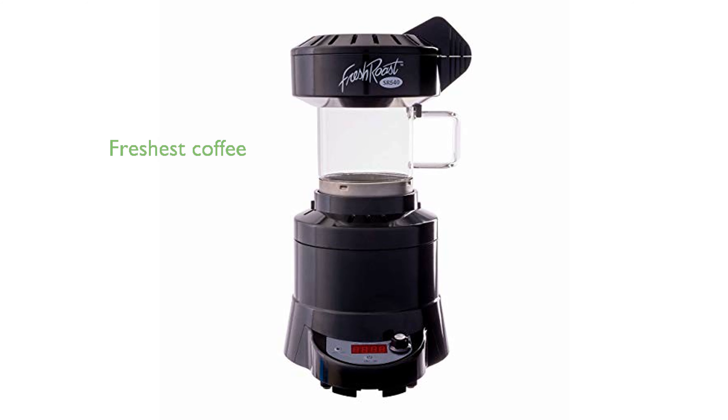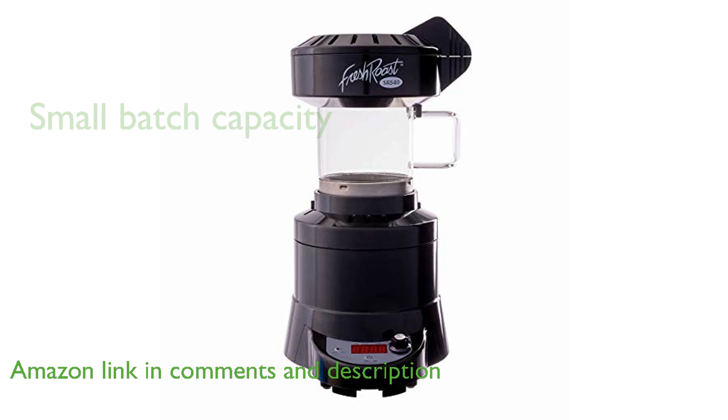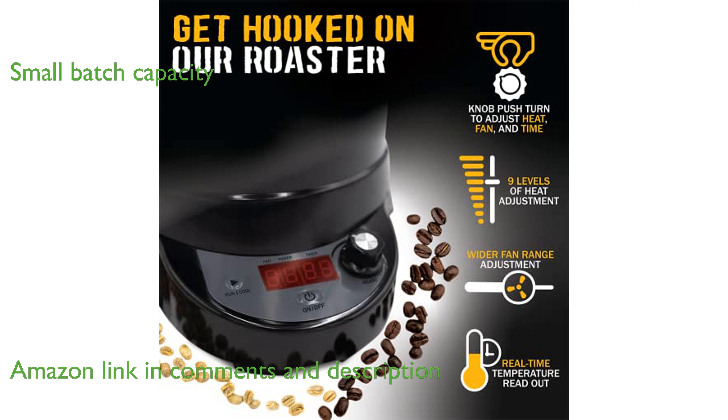The Fresh Roast SR540 Coffee Roaster allows you to enjoy the freshest coffee by roasting beans at home, ensuring maximum flavor retention. With its capacity to roast 120 grams of wet-processed beans, this roaster is perfect for small-batch enthusiasts.